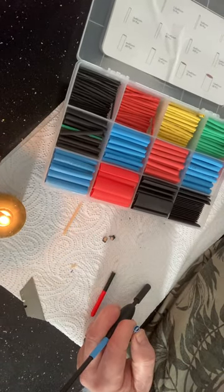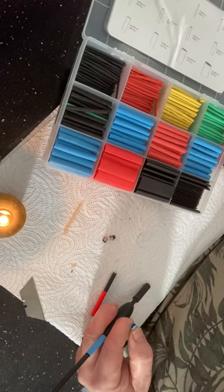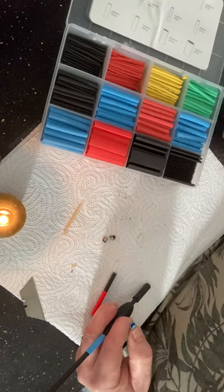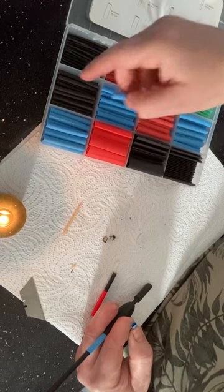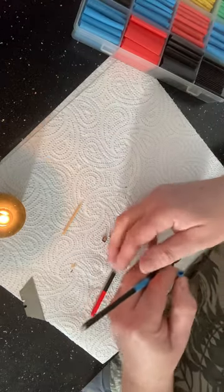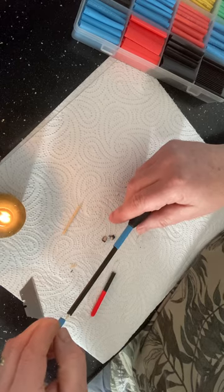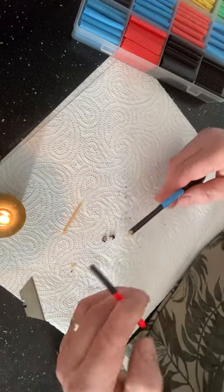I've got this shrinking tube that you use for electrical joints to make them nice and solid and waterproof. The problem is this is the right size but it's blue — I'd love to have used black or even red, but it's blue and that's what I'm stuck with.